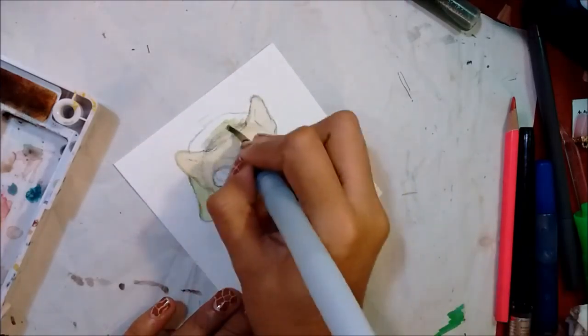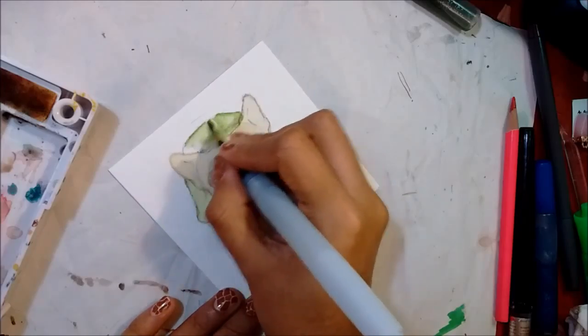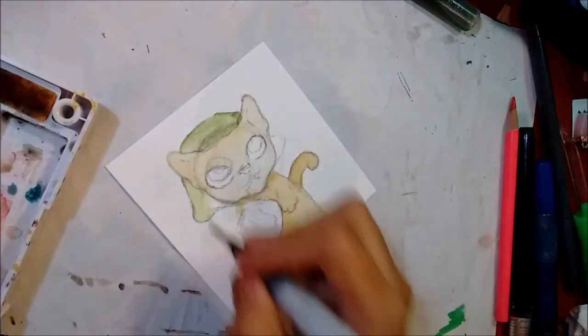The materials I'm working with are Strathmore artist tiles watercolor paper and my Koi watercolor set.